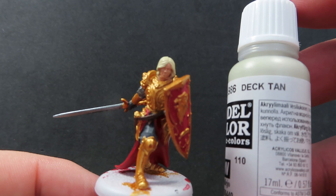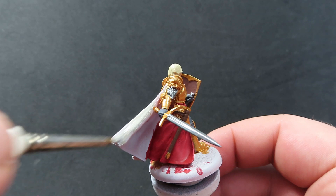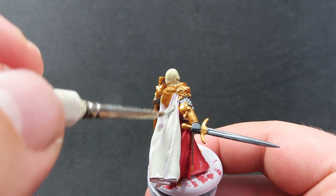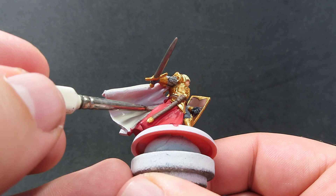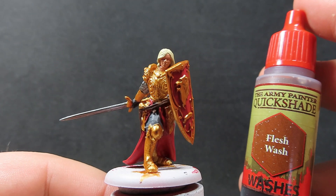Now with all the leather working complete, we're going to move on with some Deck Tan. We're going to be using the Deck Tan to paint up Jaime's cloak. I'm doing this in Deck Tan because I want it to represent the Kingsguard that he's a part of — the Kingsguard have a sort of off-white to white cloak that they wear. By all means you could carry on with the red from the skirt all the way up, so he's in full Lannister red, but I wanted to keep that visual that he's still in the Kingsguard, which is why I went with Deck Tan.